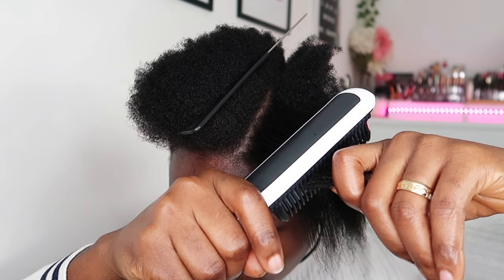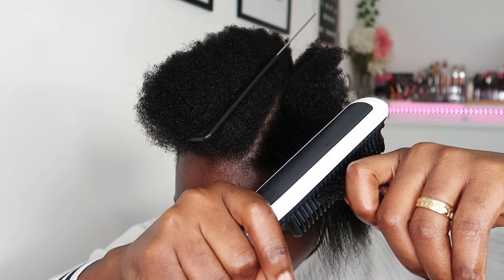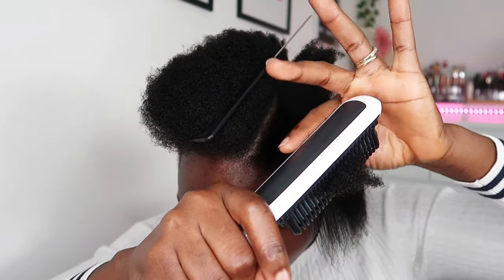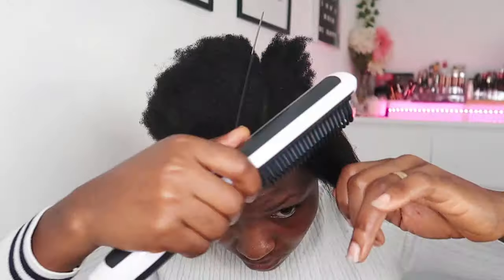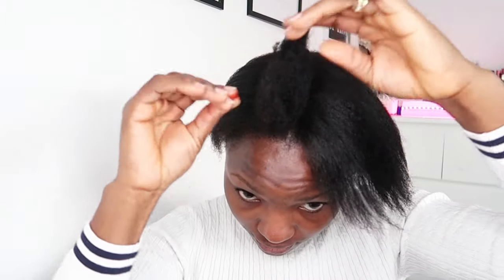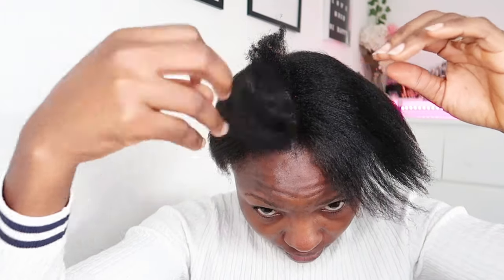When I'm straightening with this comb and I get to the very end of the hair, I hold the hair at the end and hold it a little bit longer, because the ends and edges of the hair take a while to feel the heat. That's why I hold it longer. You can see how nice it has turned out — the hair looks so nice.